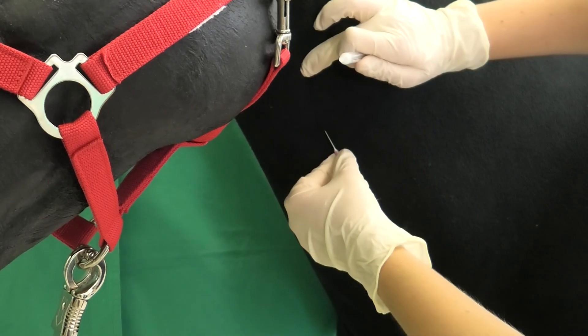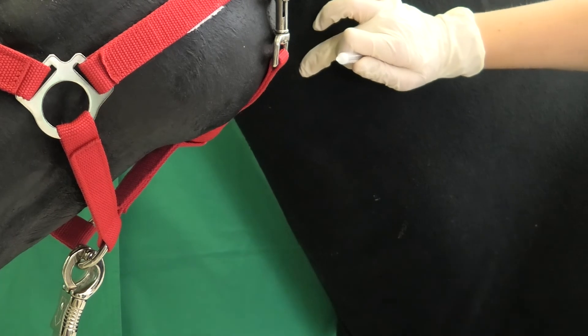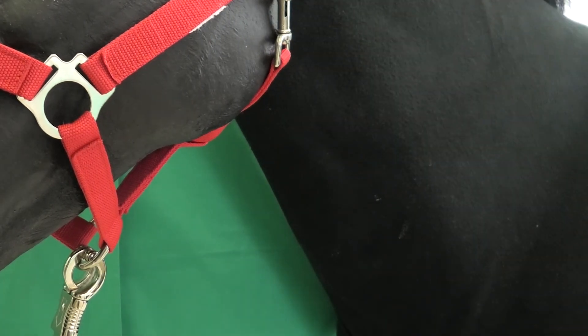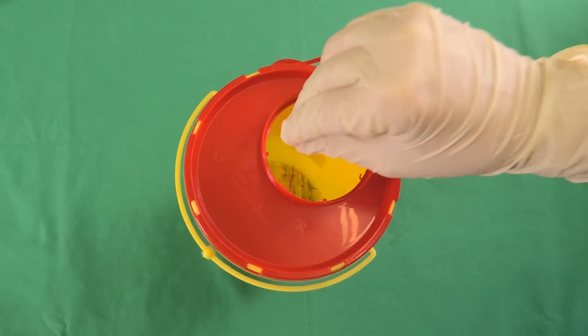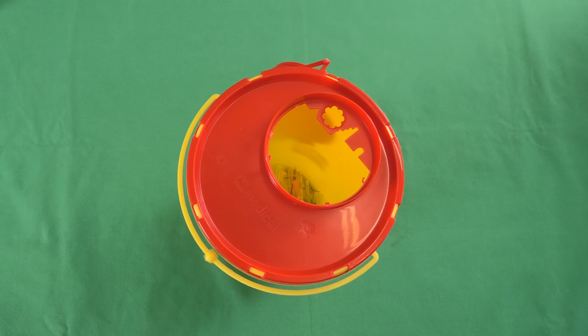The cannula is now withdrawn from the vein. After letting the congestion go, it should be ensured that there is no secondary bleeding. The injection site should not be touched afterwards. The cannula is now disposed of in the appropriate container. The syringe is disposed of with residual waste.